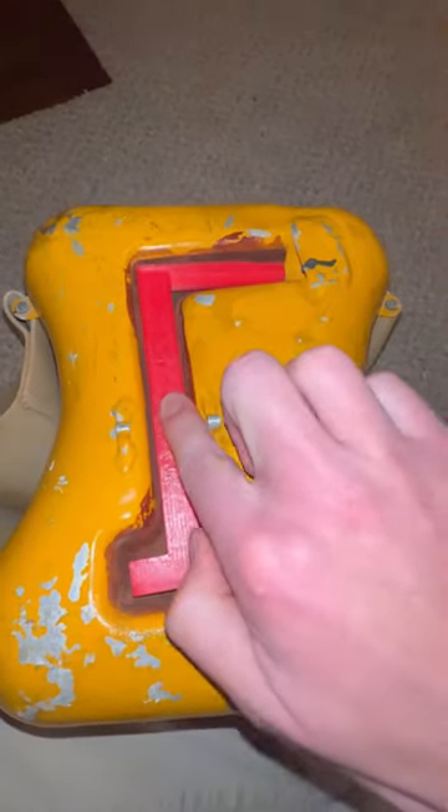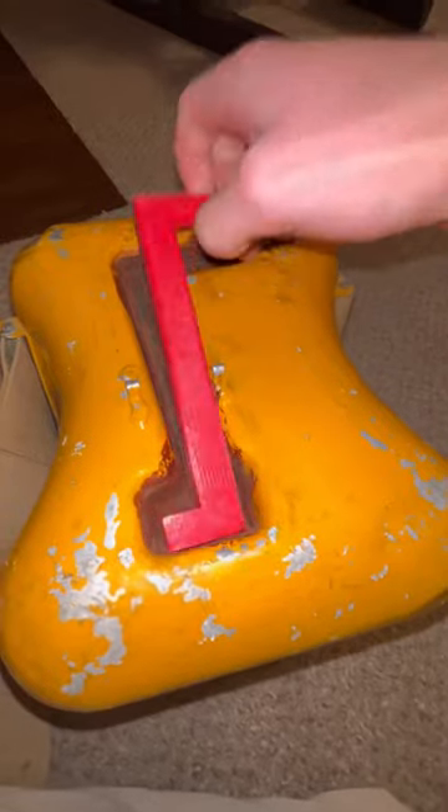You can gripe about this all day long, but at the end of the day it fit perfectly on the first try and took me about 10 seconds to measure. I'm an aerospace engineer and use these things daily, so make fun of me for having no friends or whatever, but don't come after my measuring skills.